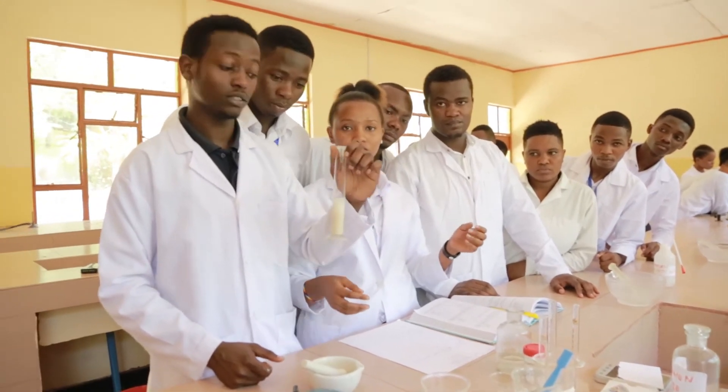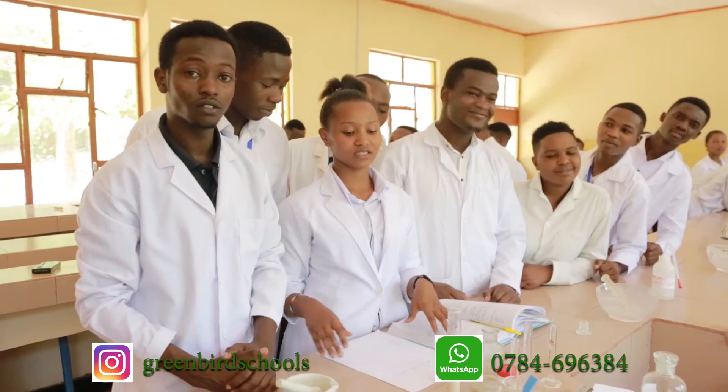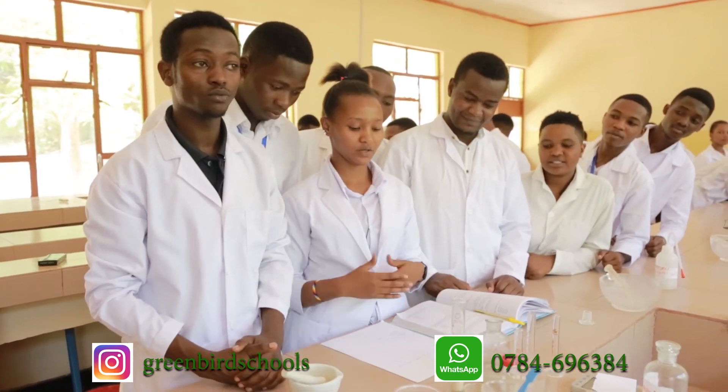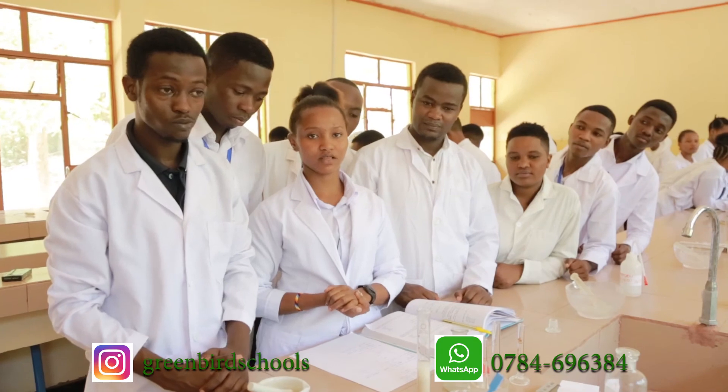This is our final product, and the instruction is to shake well before use. This is the end of our presentation — we prepared castor oil emulsion, which is used as a purgative. Thank you so much.